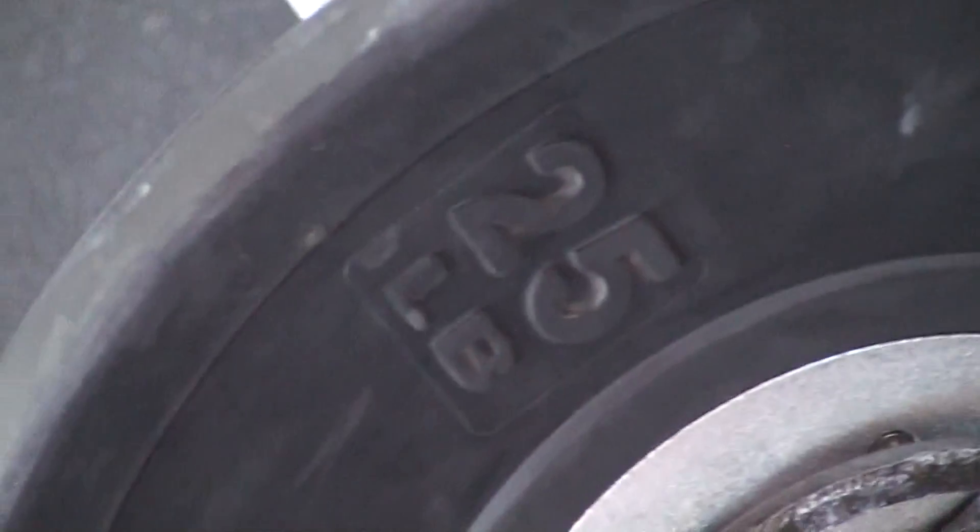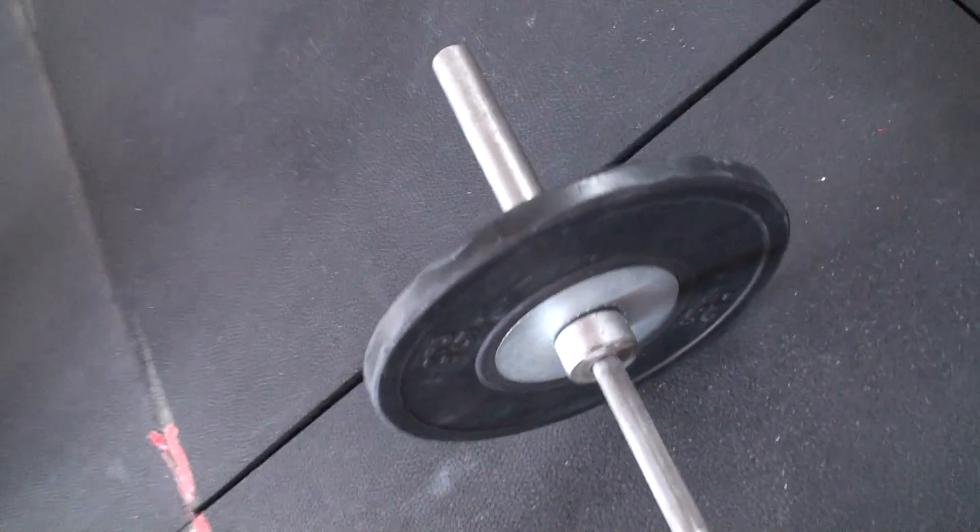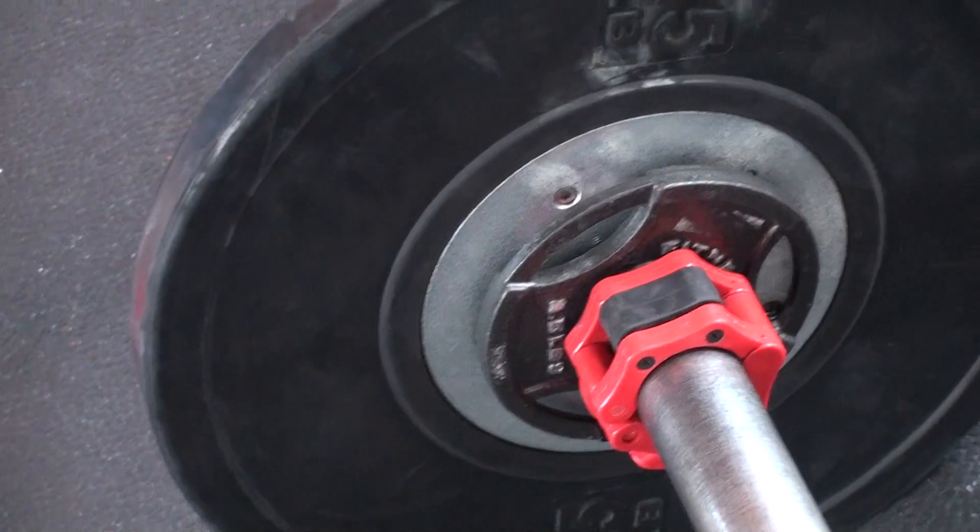All right, we got a 20 kg bar with two and a half pound plates and then we have 25 pounds for a hundred pounds total — same thing on the other side. 25, same thing over here, two and a half.